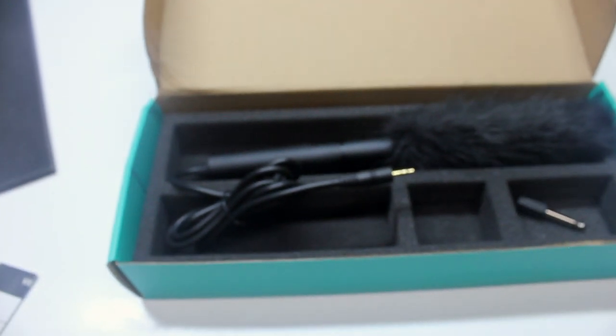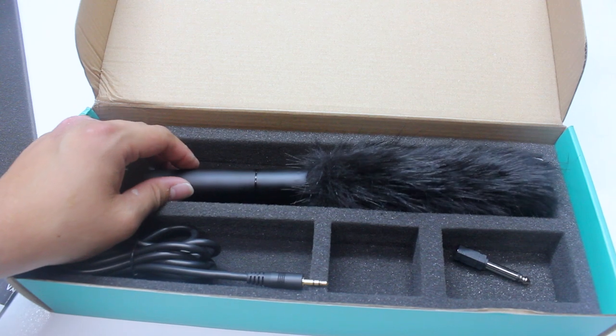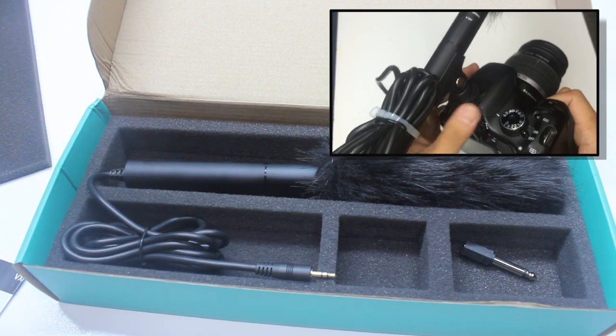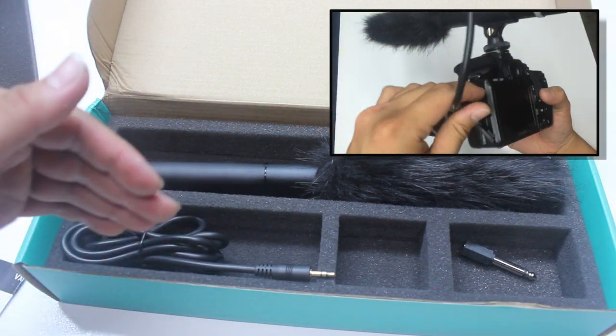That's pretty much the unboxing of this Movo condenser mic. If you want to know more about it, I'll be posting the full review soon. If you have any questions, put them in the comment box below. If you liked this video, give it a thumbs up, and if you haven't subscribed yet, please do — it helps the channel out a lot. Thank you for watching, this is Jefferson from The Starters Page.